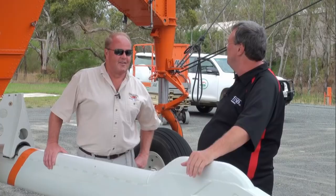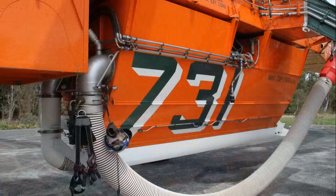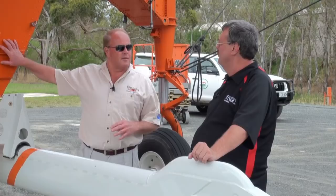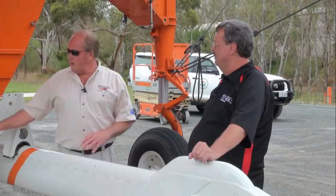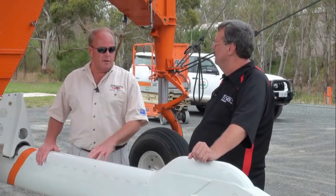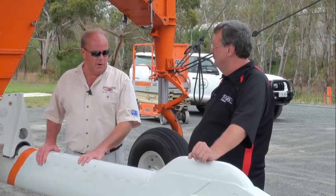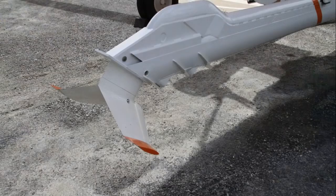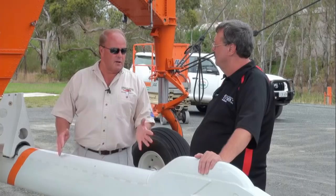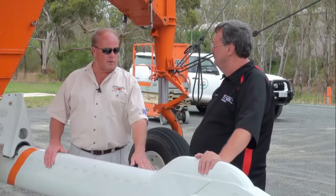We're standing in front of the open water snorkel, which we commonly refer to as the sea snorkel. There are two or three methods of filling the tank. The tank is about 10,000 litres. We can either manually hook this up to a hose and pump retardant or water into the tank, or we can use the sea snorkel — it was primarily designed to allow us to go over the surface of the water at about 50 kilometres per hour, and as it is lowered into the water and dragged through, we fill the tank by ram effect.